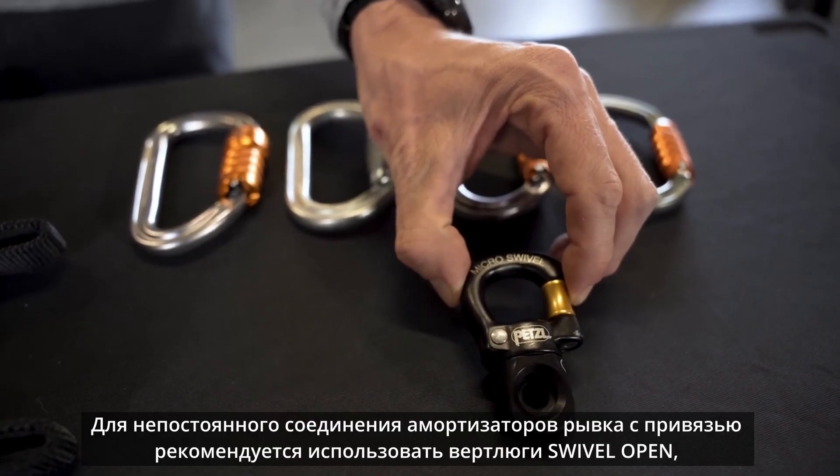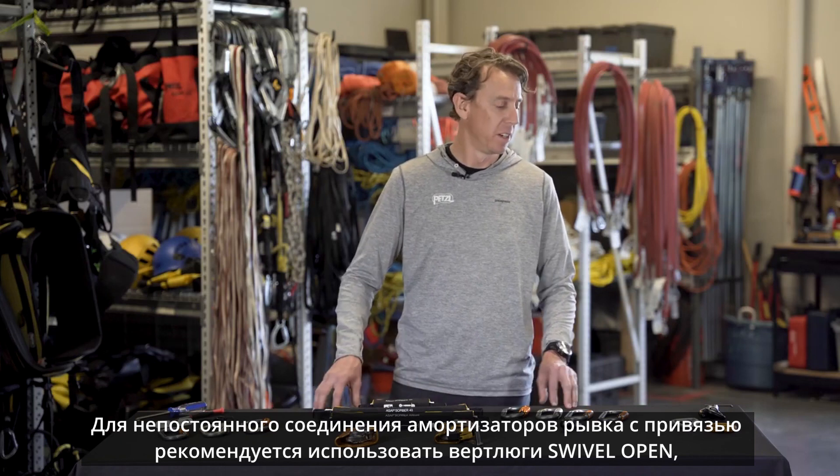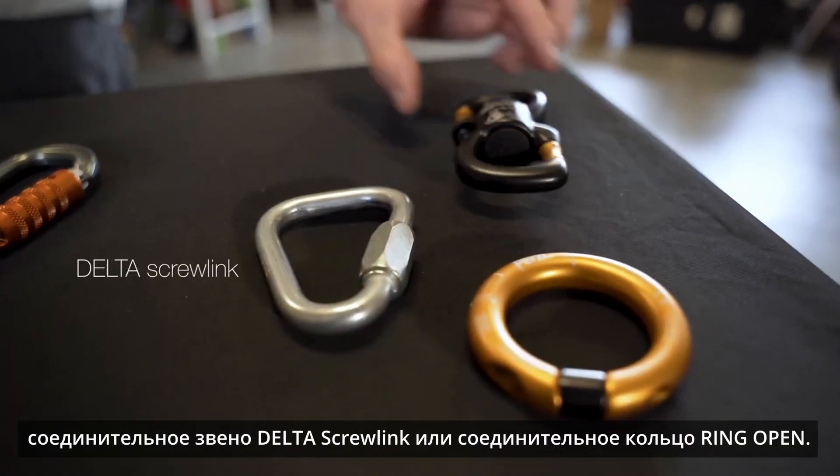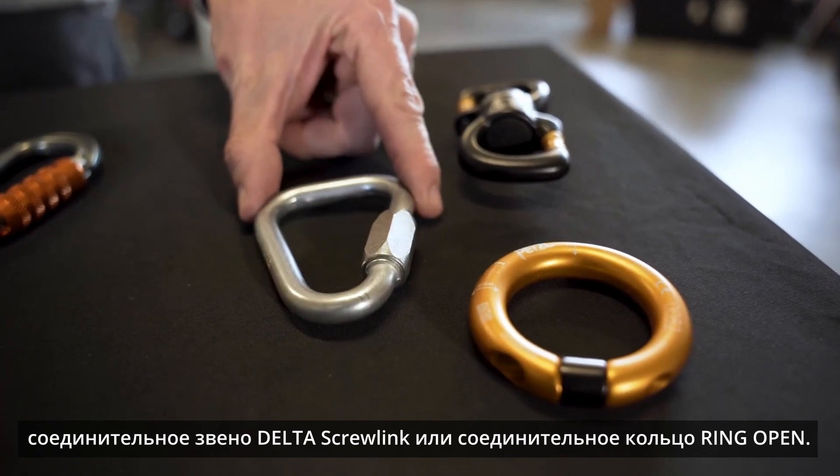For semi-permanent attachments of the ASAP Absorber to the harness, use either the swivel open, the delta screw link, or the ring open.